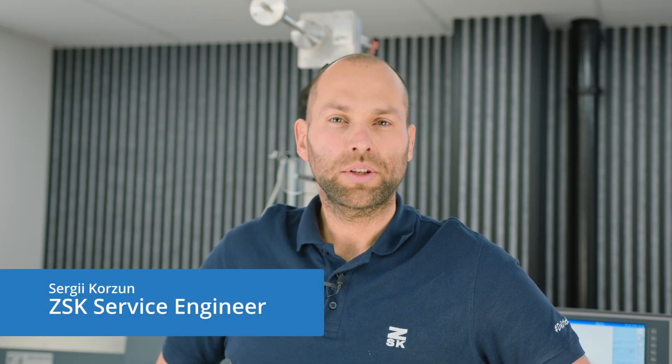Hello and welcome back to our tutorial on servicing ZSK embroidery machines. I am Sergei from ZSK Germany and today we will walk through adjusting the bobbin changer and troubleshoot the common issues related to it. Let's start!